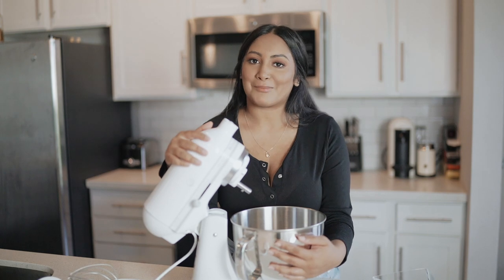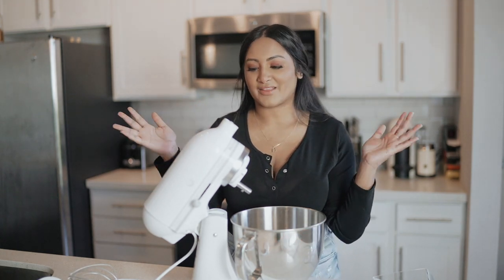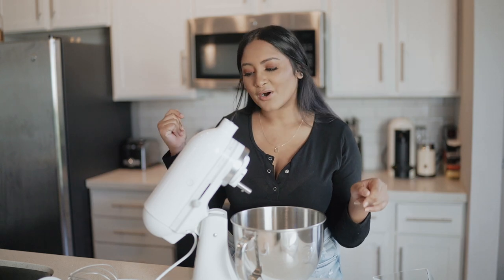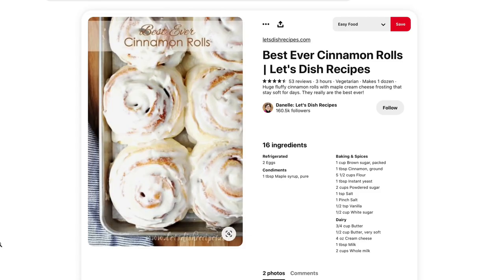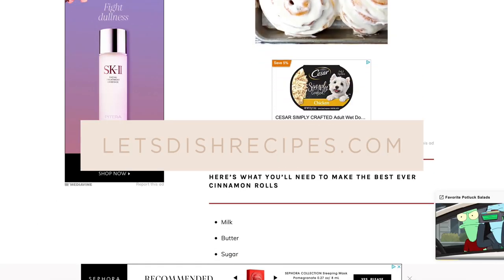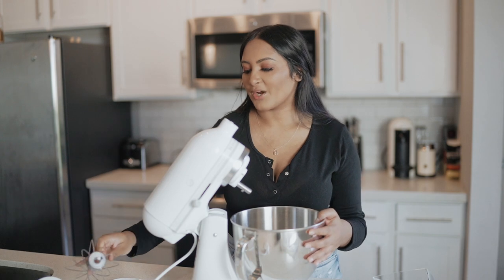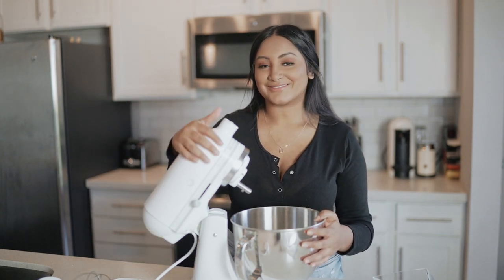You guys may be wondering what I'm gonna make for my first time using the KitchenAid — I decided we are gonna make cinnamon rolls. I've never made homemade cinnamon rolls and I feel like it would be the perfect thing to do because I got the dough hook and then I can make the cream frosting with the whisk. I'll link the recipe down below — I found it on Pinterest and it's from the site Let's Dish Recipes. I'm gonna wash all the supplies and we can get started.